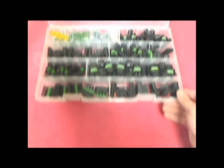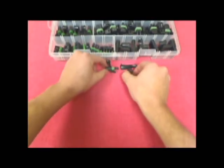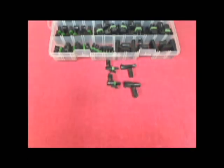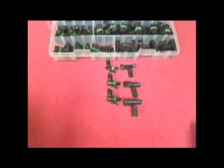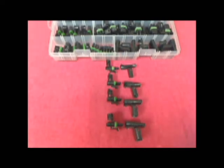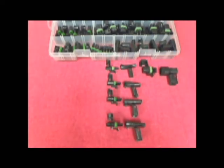Let's first look at what the kit contains: 6 each of a male and female 1-cavity connector, 6 each of a male and female 2-cavity connector, 6 each of a male and female 3-cavity connector, 6 each of a male and female flat 4-cavity connector, and 5 each of the male and female square 4-cavity connector.